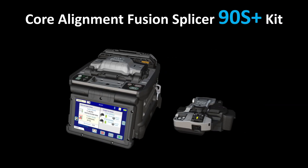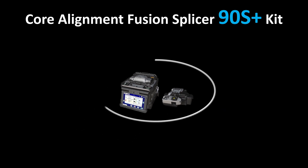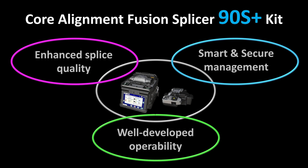FujiCora presents the 90S Plus Core Alignment Fusion Splicer with improved fusion splicing performance. The 90S Plus kit delivers three key benefits: enhanced splice quality, smart and secure management, and well-developed operability.